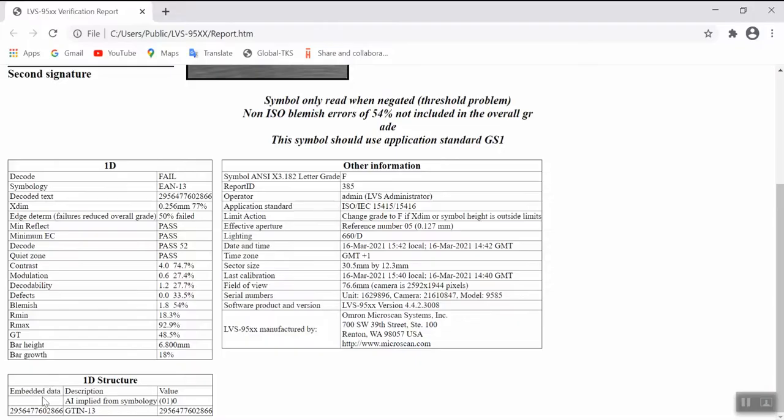The report contains three tables: the first lists all detailed parameters for the 1D or 2D symbol verified; the second covers the structure of the code verified; and the third includes the operator who made the record, the application standard selected, device information, date and time, and the software used to perform the verification test.